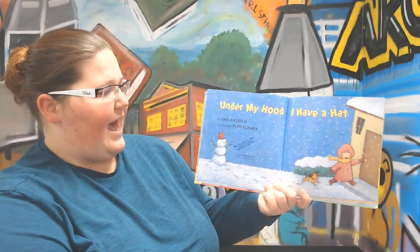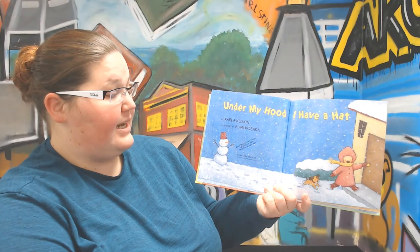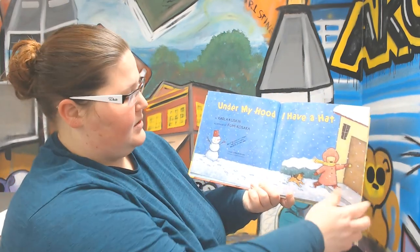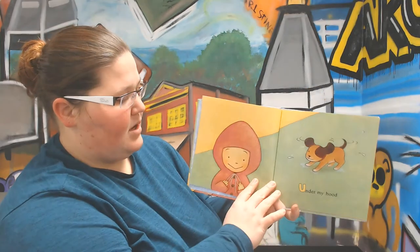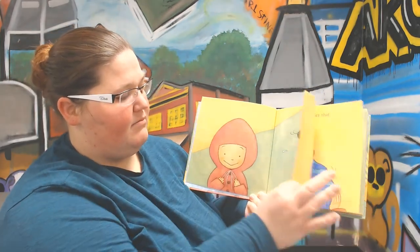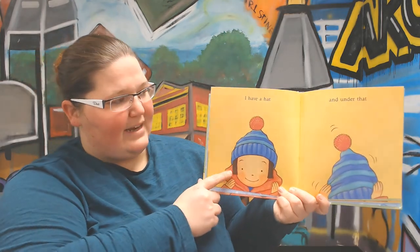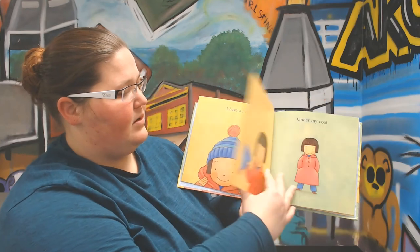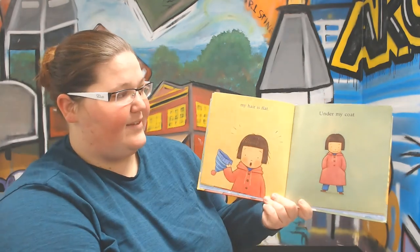"Under My Hood, I Have a Hat" by Karla Kuskin, illustrated by Fumi Koska. Under my hood, I have a hat. And under that hat, my hair is flat.